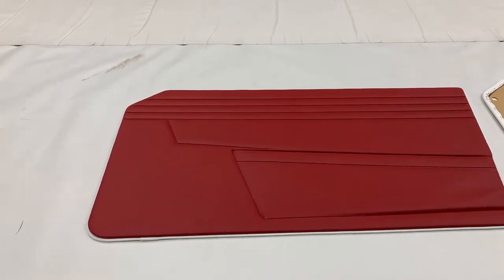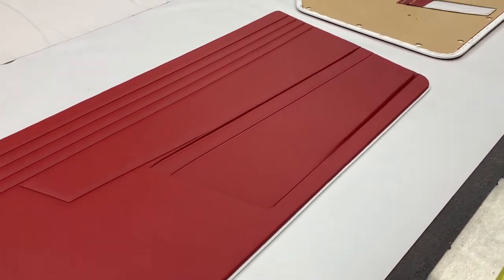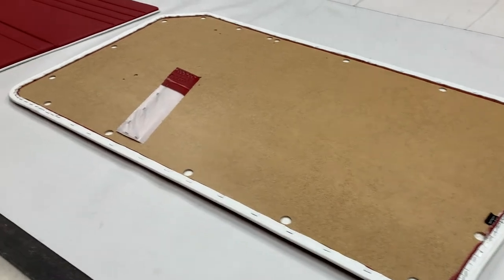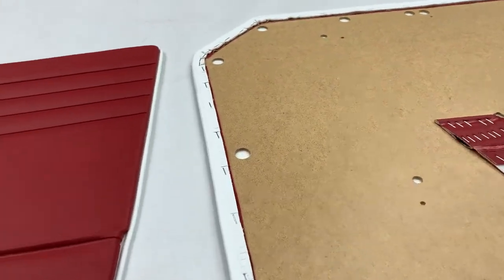These are the door panels for the Triumph TR4, TR4A, TR5, and TR250 models. They've been made in vinyl as per original specification. The hardboard panels themselves are cut on our CNC machine, so millimetre perfect each time.